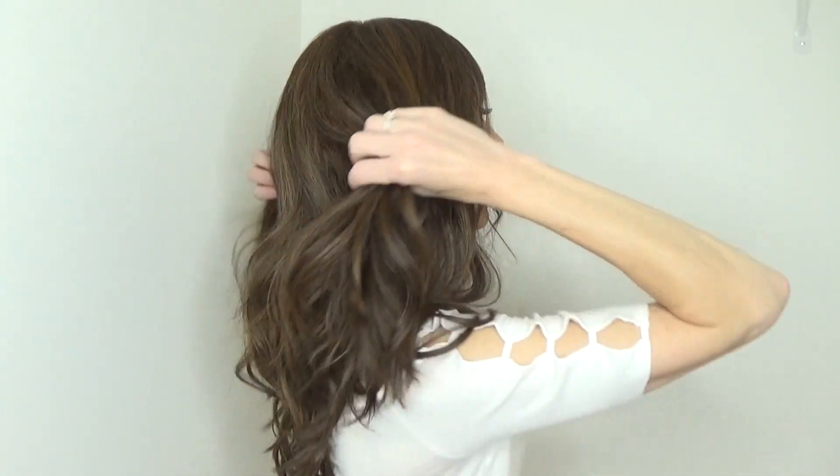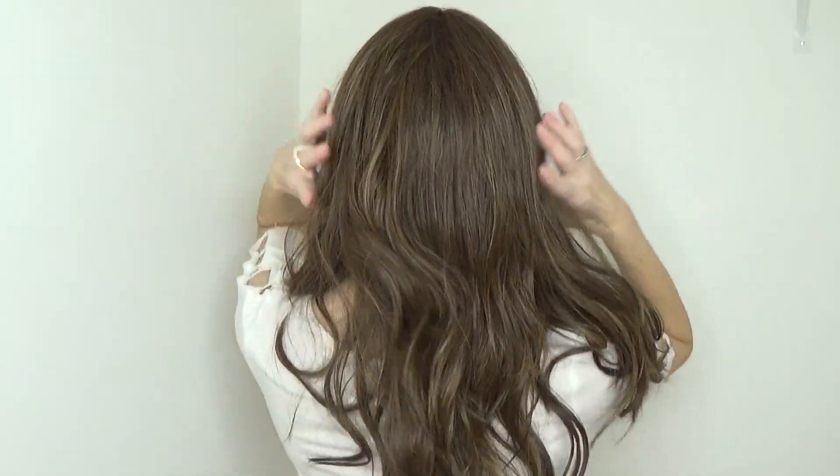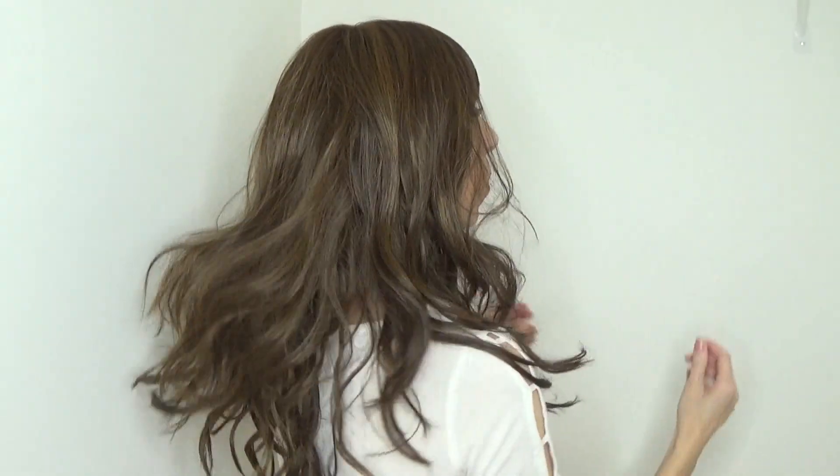Tiger Sugar by Belle Tress is a gorgeous 20 to 22 inch deconstructed beach wave long style. It has an extended lace front that goes beyond the temples to conceal your own hairline, and a center monofilament part, which I just love.